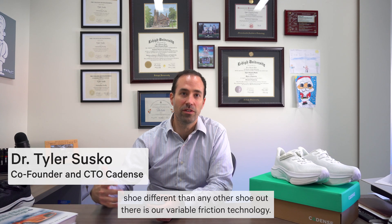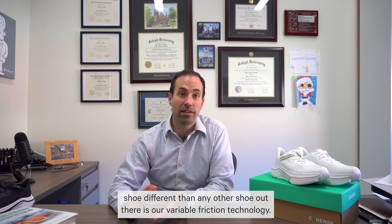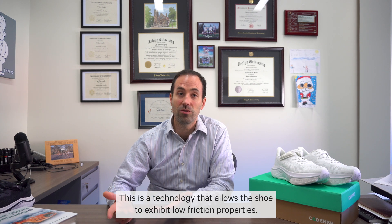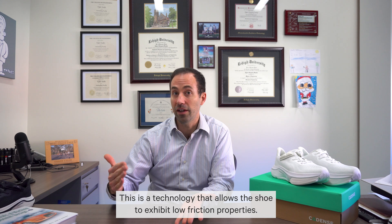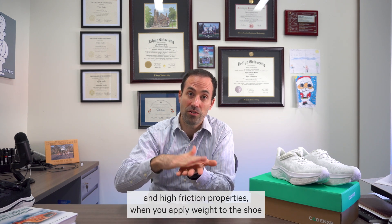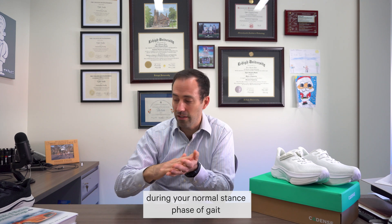What makes the Cadence shoe different than any other shoe out there is our variable friction technology. This is a technology that allows the shoe to exhibit low friction properties if you scuff and hit your foot on the ground, and high friction properties when you apply weight to the shoe during your normal stance phase of gait.